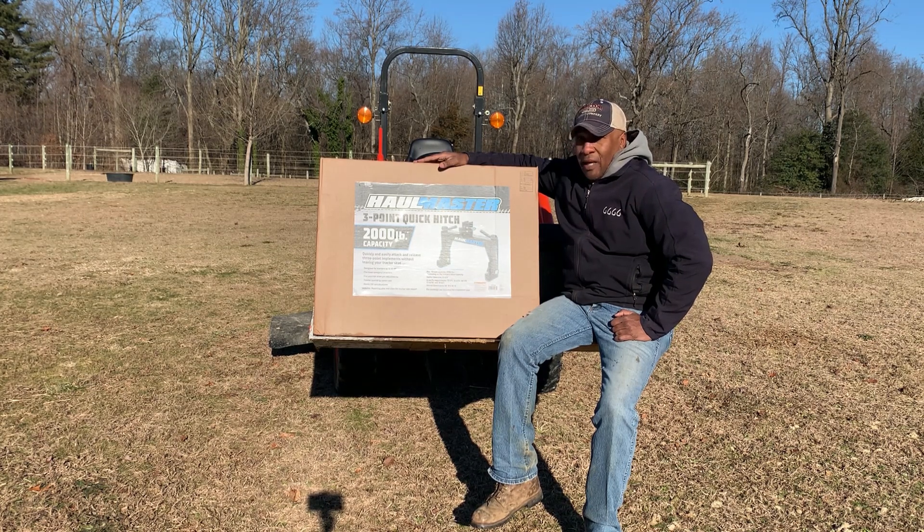Thank God I started reviewing some videos on YouTube and saw this particular model — the three-point quick hitch sold by Harbor Freight. And I said, oh my God, I've got to get one of these. So here I am today, and I want to put my little two cents out there on YouTube and share my experience with the quick hitch on my tractor.